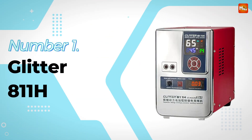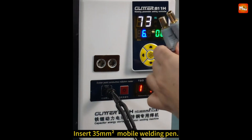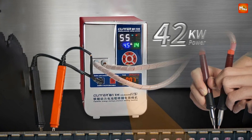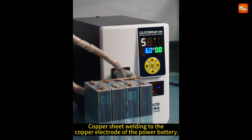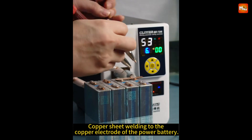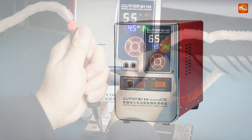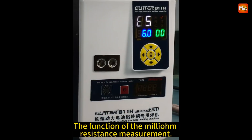Number 1: the Glitter 811H Battery Spot Welder. At first glance, the 811H might look like a typical spot welder, but it's packed with advanced technology that sets it apart. This isn't just a tool — it's an innovation designed to redefine your battery welding experience. The 811H uses high-frequency inverter super-energy storage capacitor discharge technology, meaning stable performance with no interference to your AC power supply and zero risk of tripping your circuit breakers — consistent, powerful performance with no interruptions.